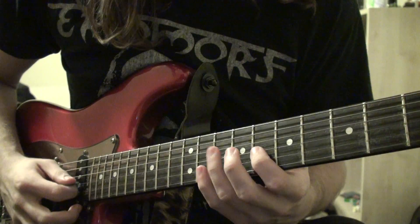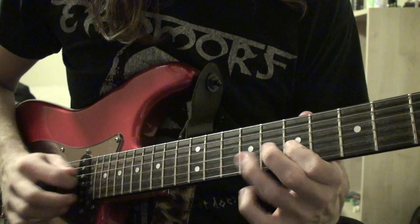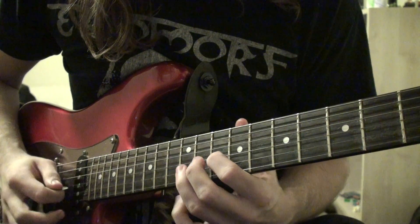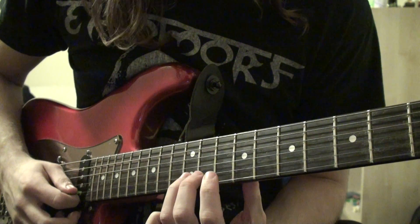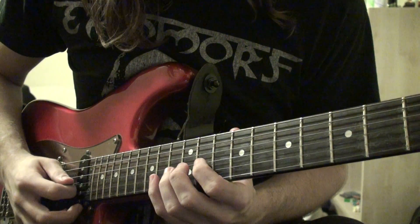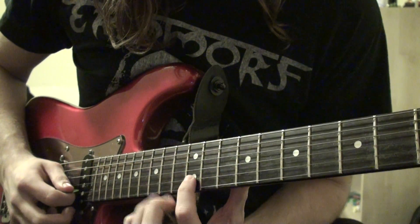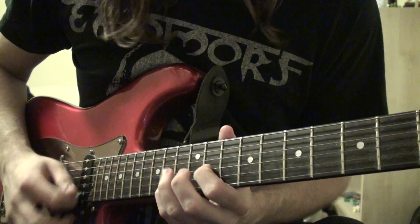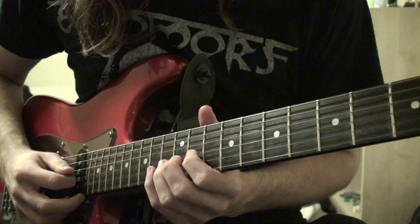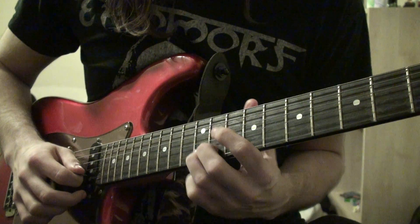Then you move back up to that original pattern and play that four times. And then you move up from there: 10th fret on the G, 12th fret on the B, 11th fret on the B, 12th fret on the B — play that four times. You play all these patterns four times. Then you move back down to the pattern before it. Then you move up again: 11th fret on the G, 14th fret on the B, 12th fret on the B, 14th fret on the B — four times. If I'm going too fast, just pause the video after each pattern so you can memorise it. Then from there you move back down to the pattern before it and then move down again.